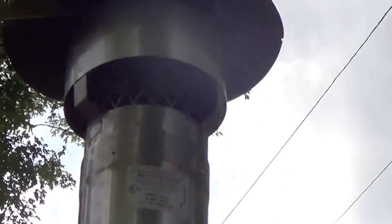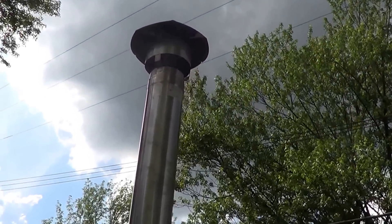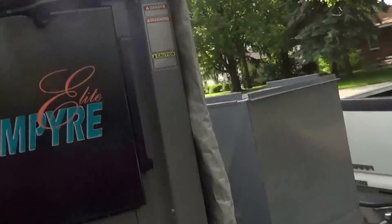And that's what's coming out of the exhaust. You can hardly even see anything. So it's working real well.